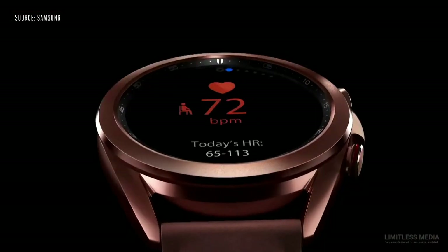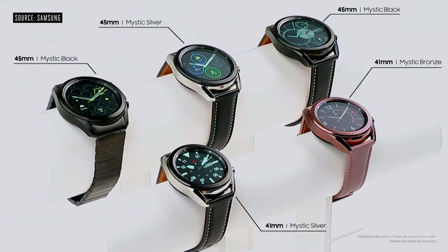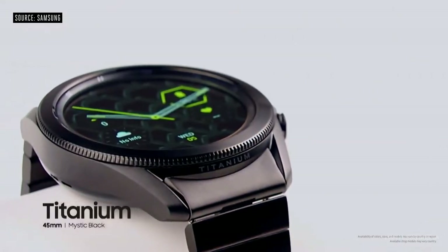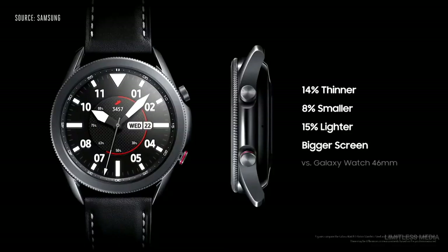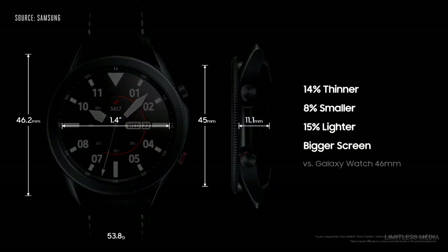Introducing the Galaxy Watch 3. It comes with a precision rotating bezel and comes in two sizes and three colors. We even have a super premium titanium model in Mystic Black. The frame is smaller, slimmer, and lighter, while the display itself is bigger.